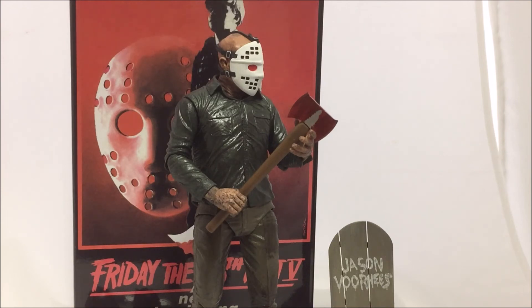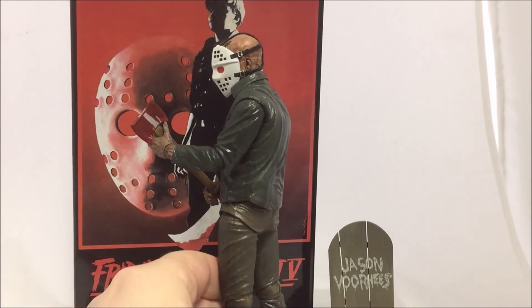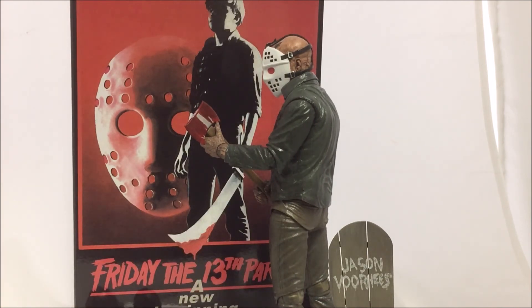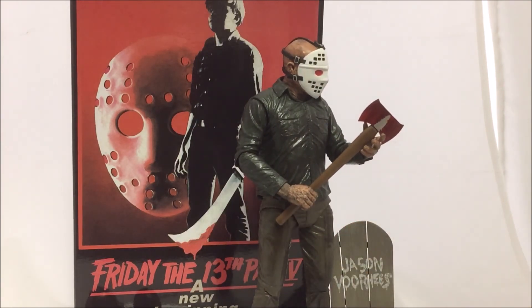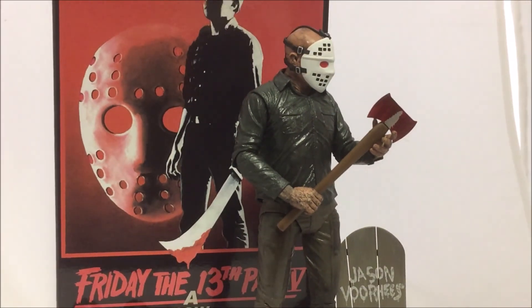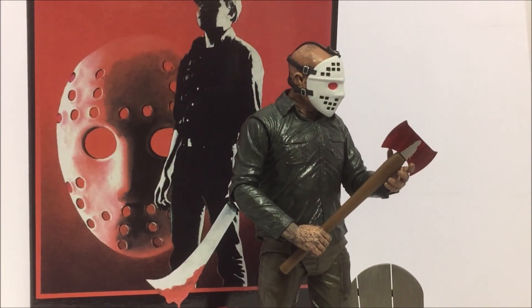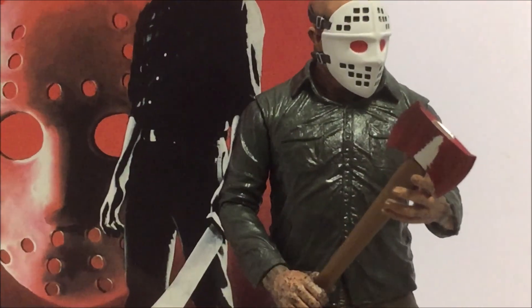I managed to pick this figure up at Monster Mania a few weeks ago. I've been pretty busy lately — I had my dad's memorial last weekend, Monster Mania a few weekends before that, and New York Comic-Con in between. I'm really trying to get back into reviews, and some of you know my dad passed recently so I'm taking it a bit easy. Thanks for watching — please subscribe if you haven't already, I've got more reviews coming very soon. Like the video, leave me a comment or question, and until next time, see ya.